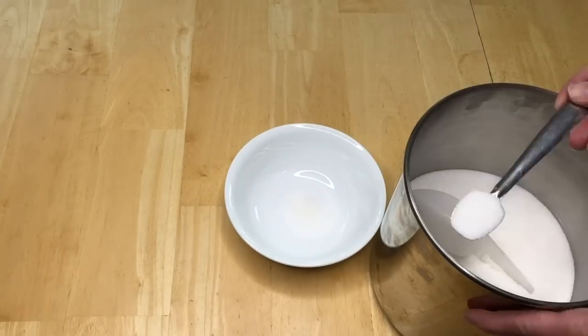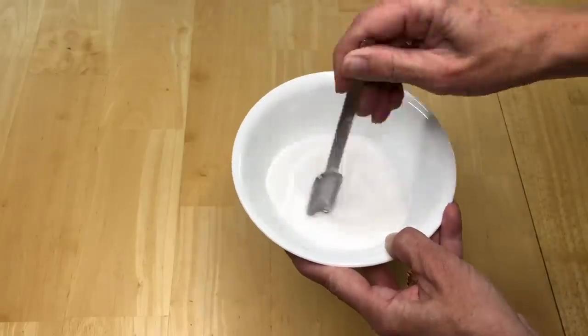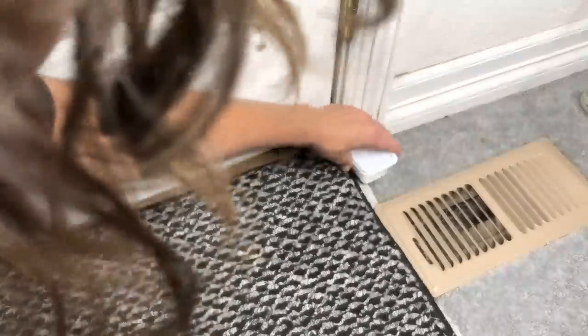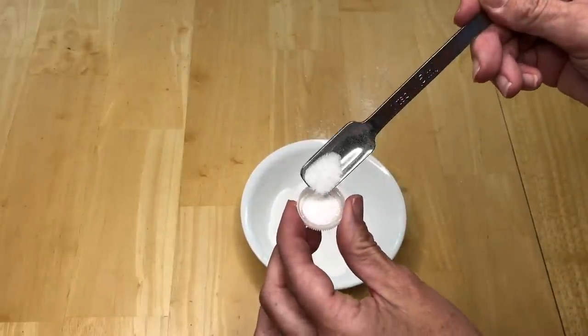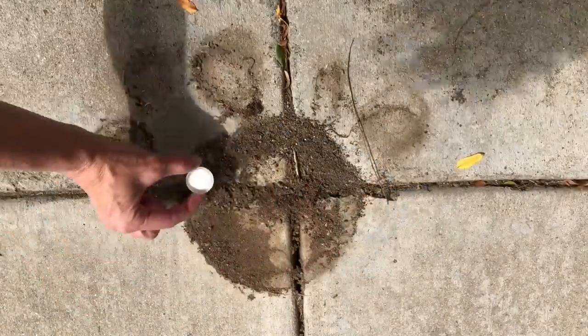Make an ant bait trap. Mix together three teaspoons sugar and one teaspoon borax. Get a small container with a lid and poke holes in the side so the ants can crawl in. Place the bait inside and put it at the location of entry. You can also use a small lid from a recycled bottle and set it near the nest. If you have pets or kids, you won't want them getting into the borax, so make the trap with a small container instead.